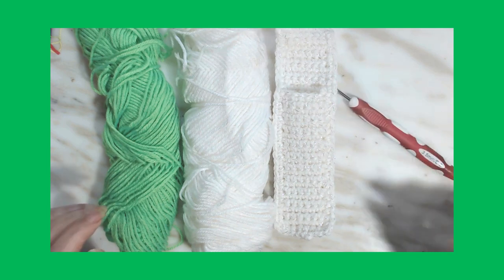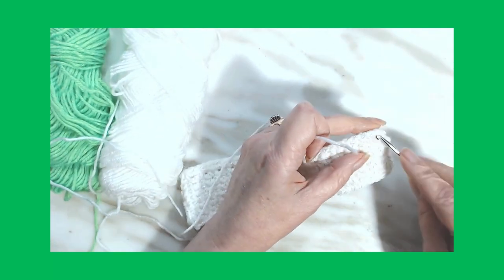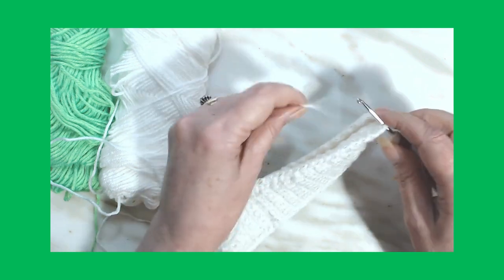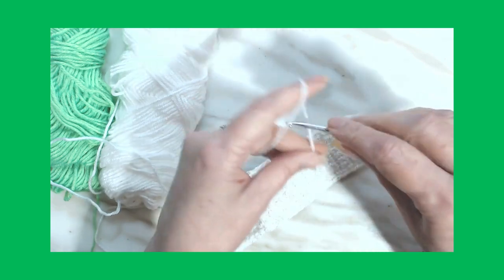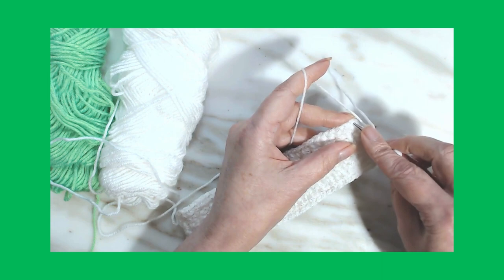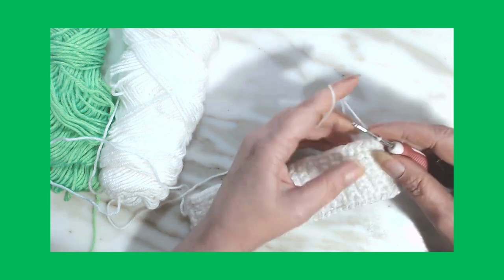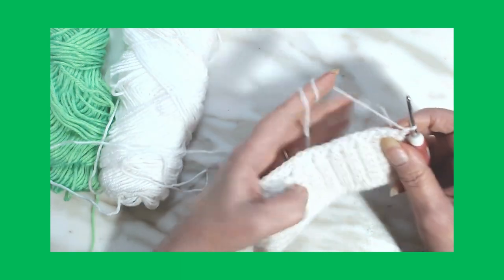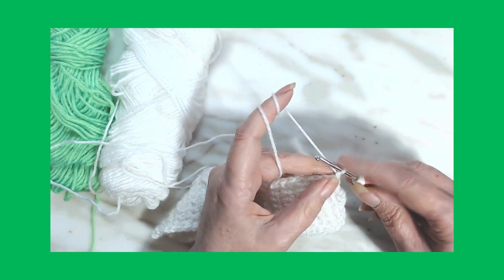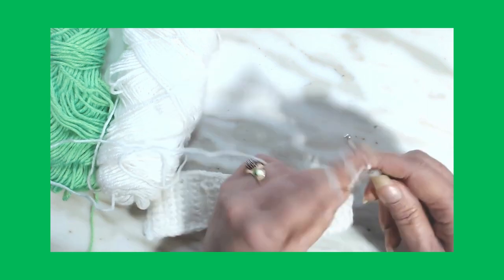All right, we're going to start down here in the corner. Wait — I went to do a standing single crochet. I will start in the corner, pull up, and go through two. Okay, this stitch is in a chain of five.